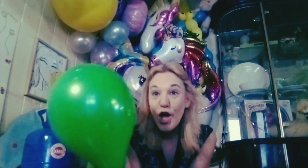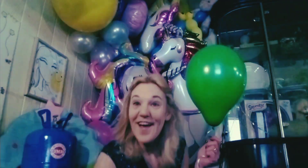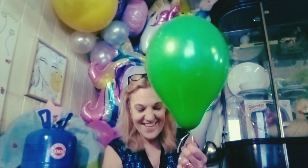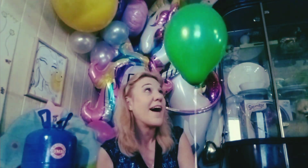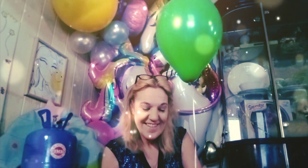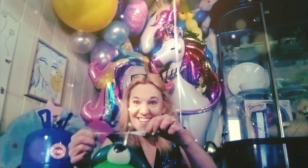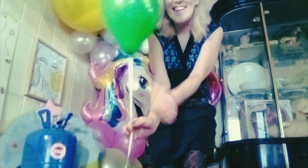Oh dear. Our fish fell off. Let's reconnect him to the string. Hello helium balloon. I did a little better job tying him on this time, won't I? Okay, here we go.